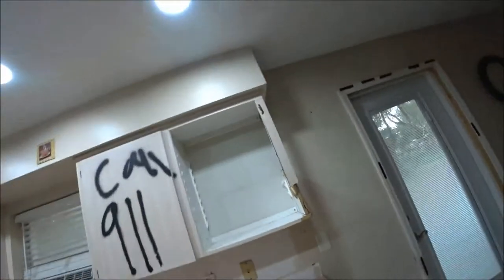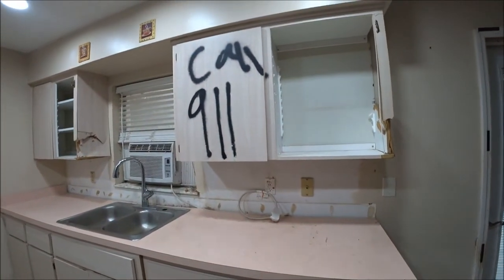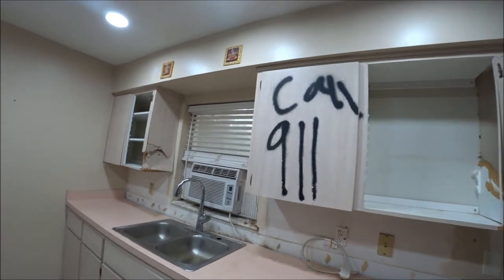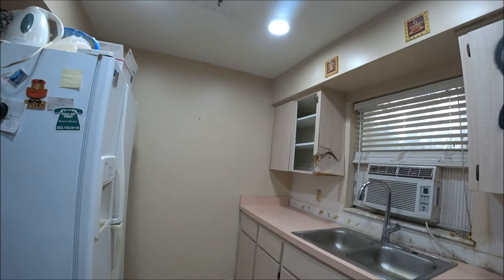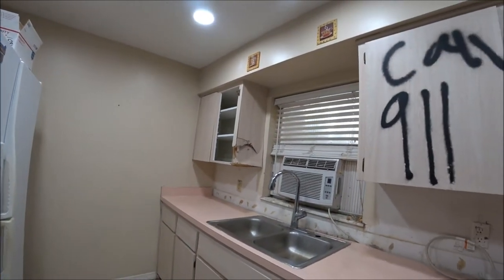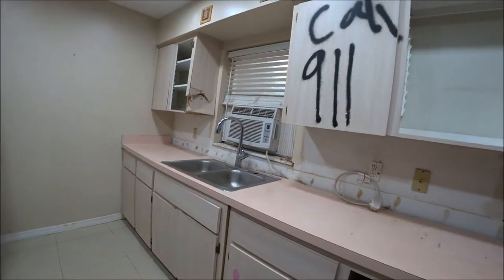Hey everyone, this is Monkey1000 and today we are taking the cabinets out. I got everything cleaned off — as you can tell, everything's done. I'm just gonna yank these things out. The sink will be coming out too, so I'll videotape it and just let it roll while we do this. So stay tuned.